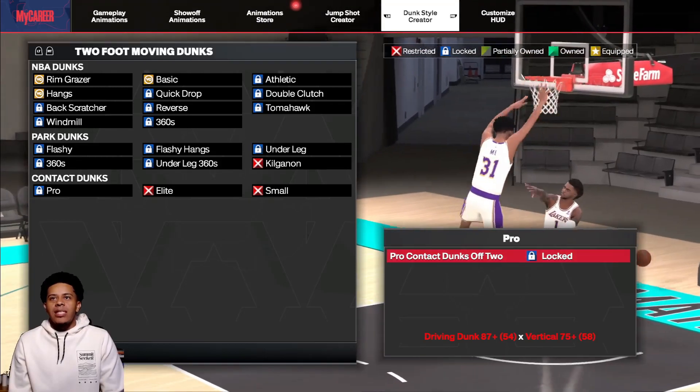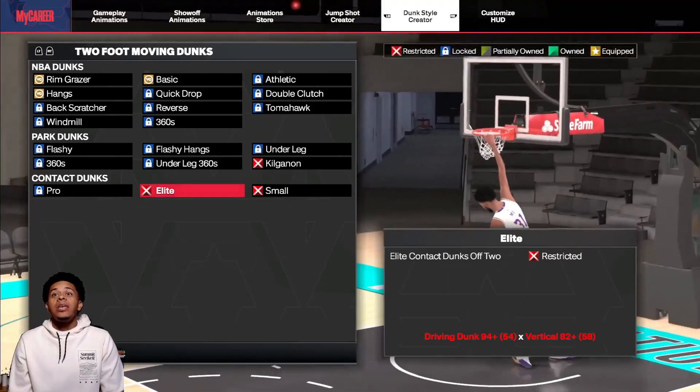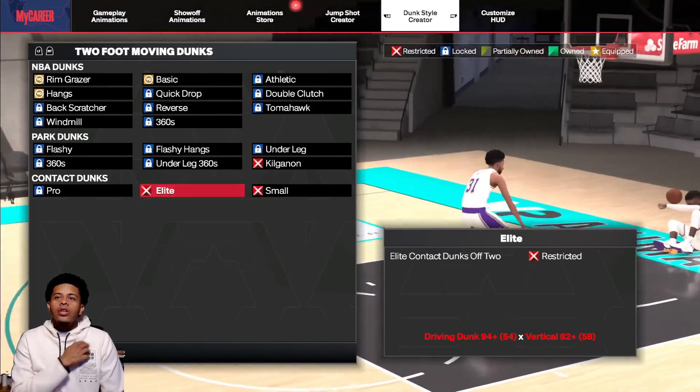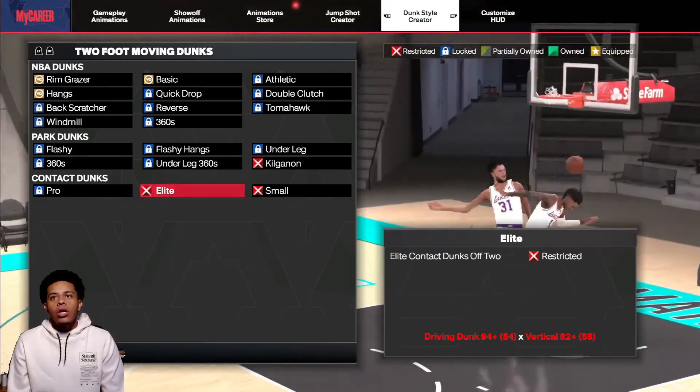So pro contact requires an 80 driving dunk and a 75-plus vertical — that's pretty nice. Then the elite contact is 94 inch — okay, so it did actually go up a bit because if I remember it was 92, so now it's 94.